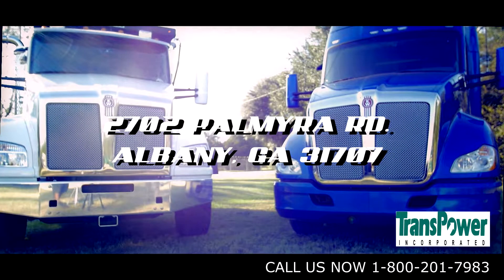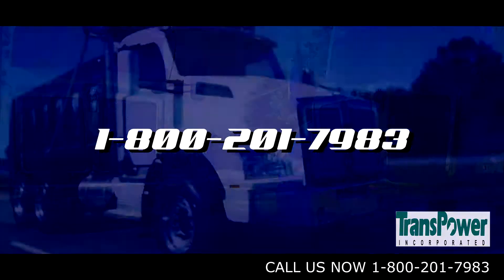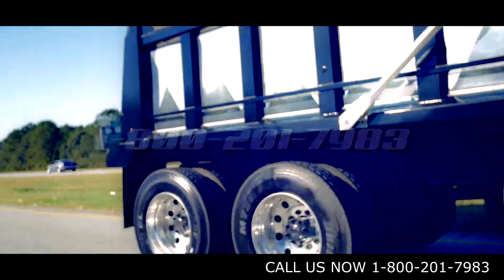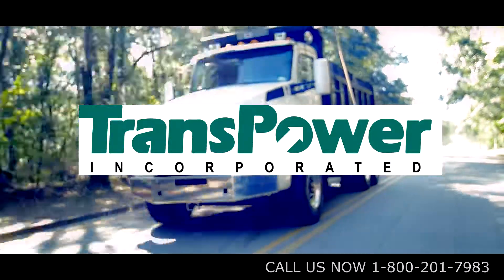For quality service, reliable parts, and trucks, contact us at 1-800-201-7983. Transpower Incorporated — putting the power back into transportation.